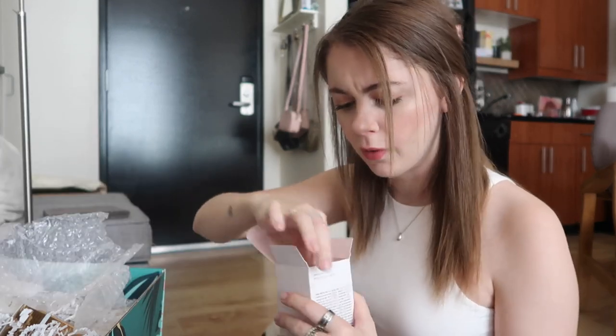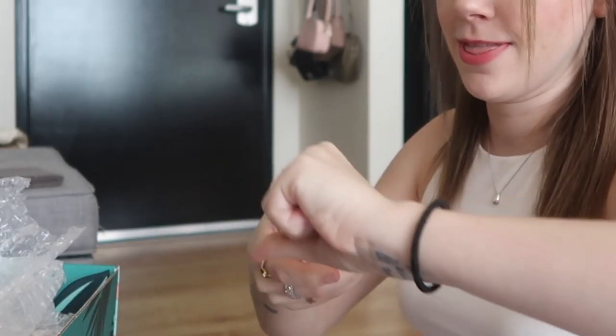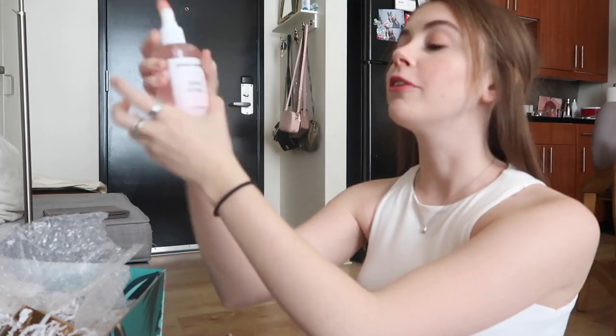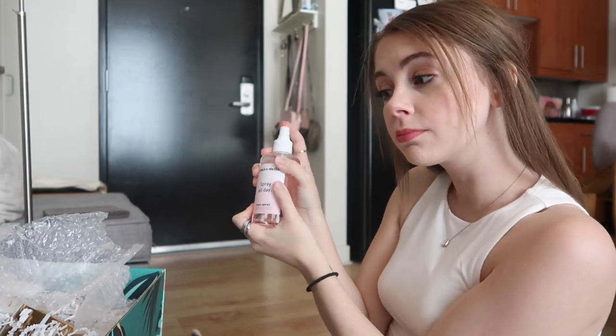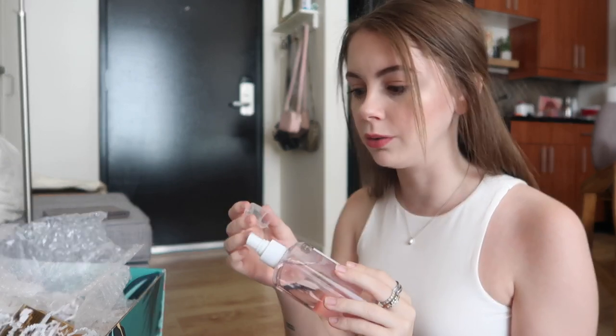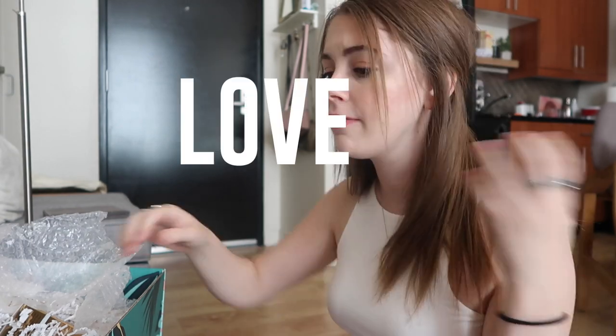Next, Grace and Stella Spray All Day rose spray — a hydrating rose facial spray. I love using these in the summer. Oh, it's a huge bottle of it too. Should we try it? That smells amazing. I love rose water so much. I would totally spray this on my pillow too — I bet that'd be so nice. Love it.